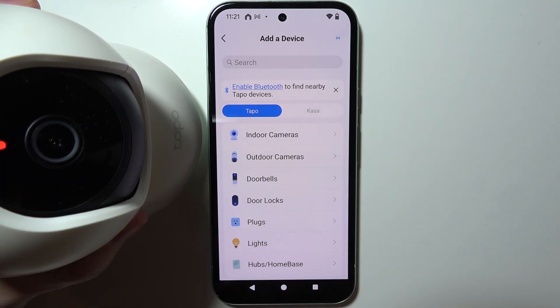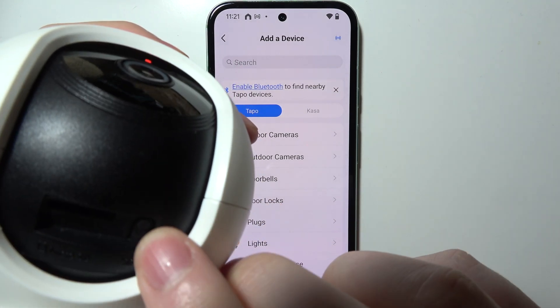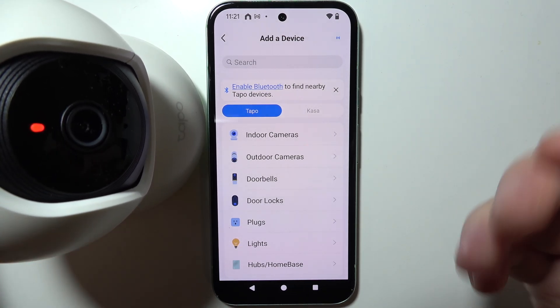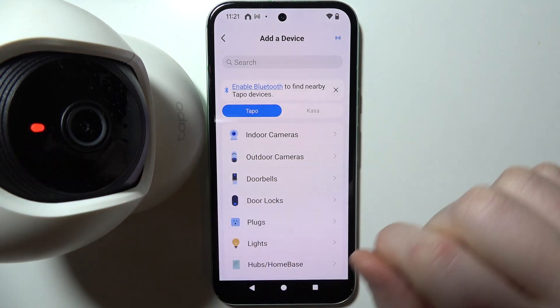If the LED isn't flashing, you'll need to flip the gimbal and look for the reset button located right here. Click and hold it for around 10 seconds, then wait around two minutes until your camera boots — then there should be a lamp flashing just like that.